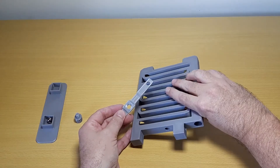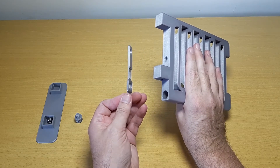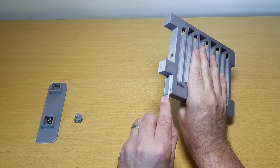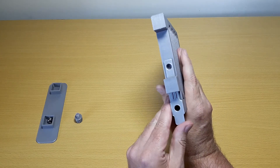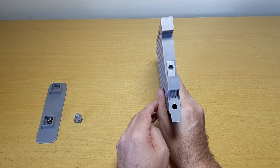To assemble, first slide the flipper into the bottom of the ball run. It's vital that the slider goes in the right orientation, with the flat side facing the bottom of the ball run. Tolerances are quite tight, so depending on your printer you may need to sand the flipper slightly to make it fit into place.